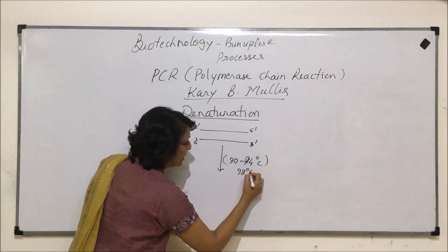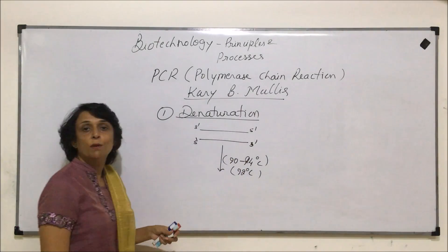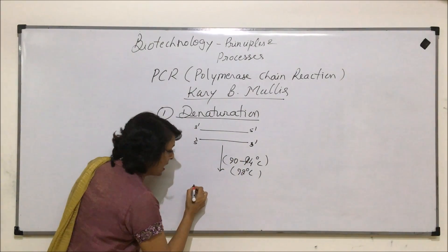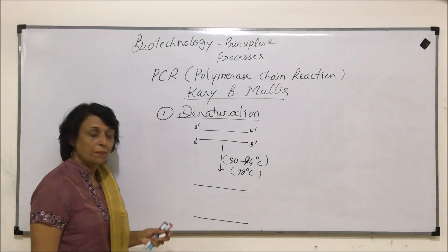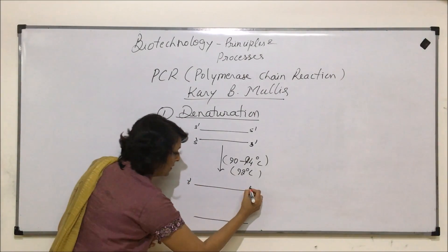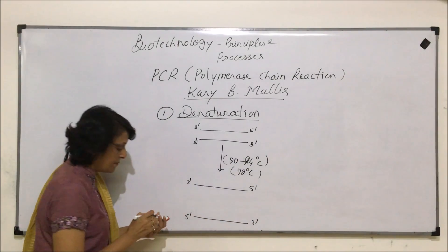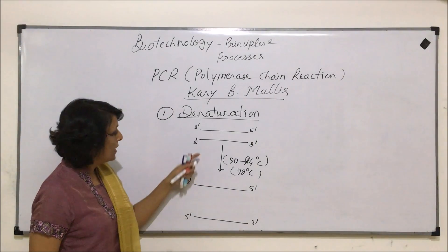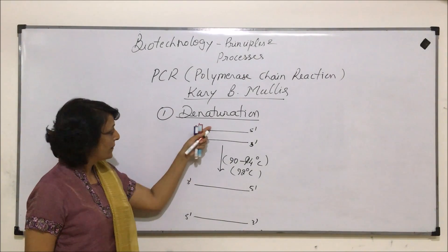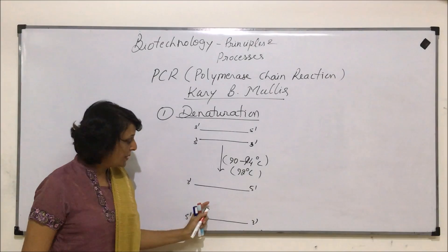Normally we talk of 92 degrees Celsius as the most optimum temperature for denaturation. After this, the two DNA strands get separated. The polarity has to be remembered because in the next step, polarity is very very important. By denaturation, two strands have been separated. The bonds which get broken are only hydrogen bonds.